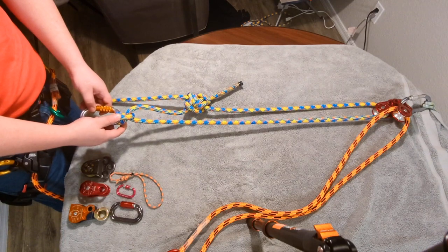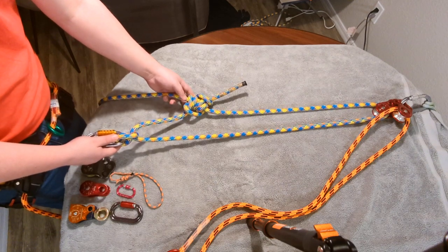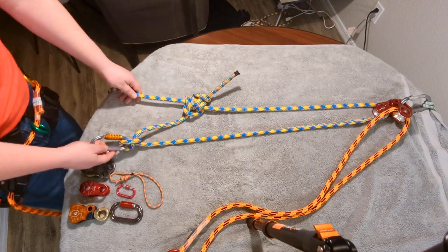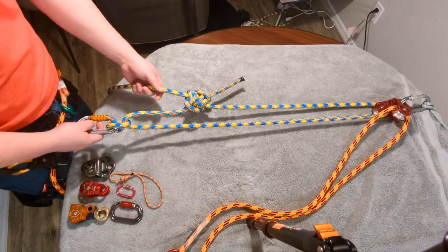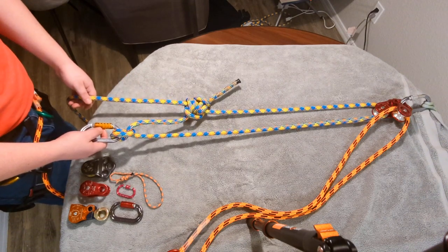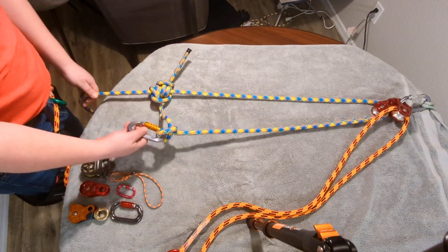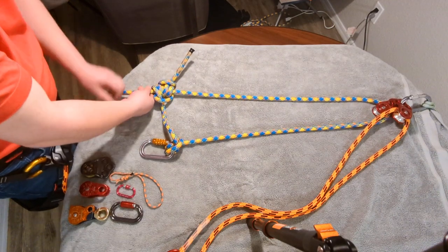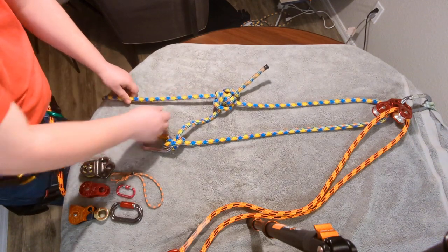A bowline can also be tied here. And then it's gone up and created a friction hitch — a Blake's hitch — around itself. Typically, you would do something like hip thrusting or use a foot ascender on this end of the rope to pull down. This will bring the climber up.